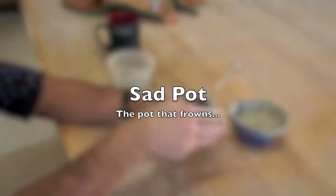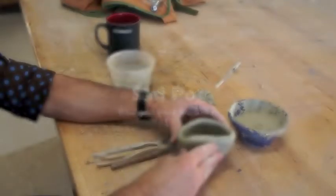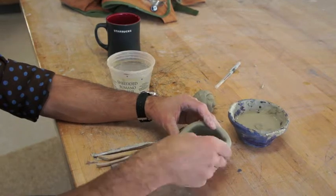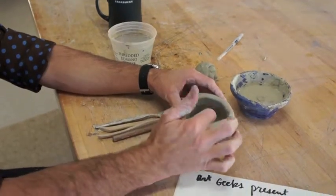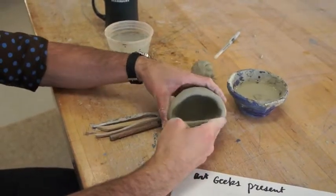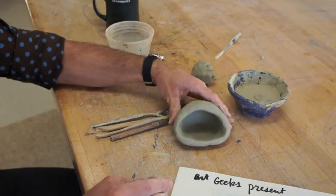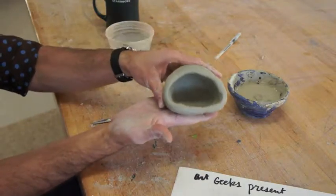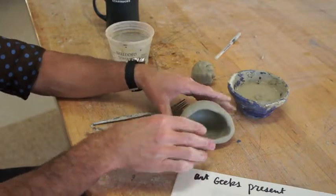I also have to determine what's going to go inside this thing. Sometimes I'll make little candy dishes. This guy, I think I'm going to make a little pot that'll be able to hold a pencil sharpener inside of it, and also pencil shavings. This can go on one of the tables in the drawing and painting room. For a pencil sharpener and shavings, I kind of want it to go like this, so I'm just going to pat the bottom down — it's a pot that's sitting on its side. Not all pots or mugs have to sit straight up; you can have things that sit like this.